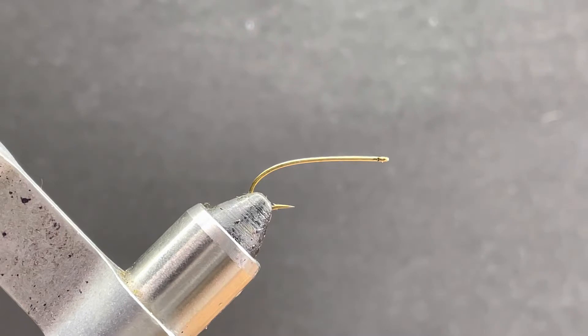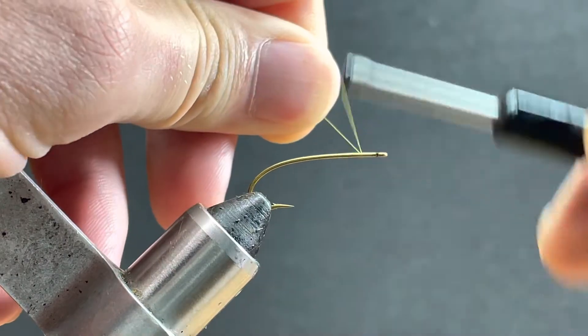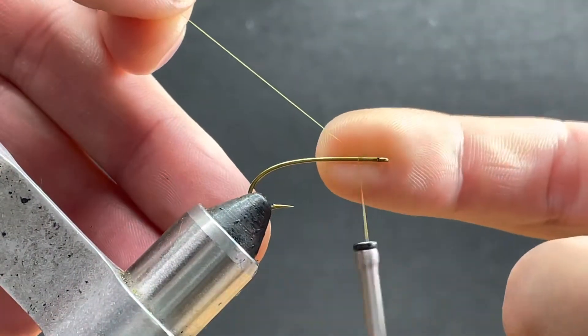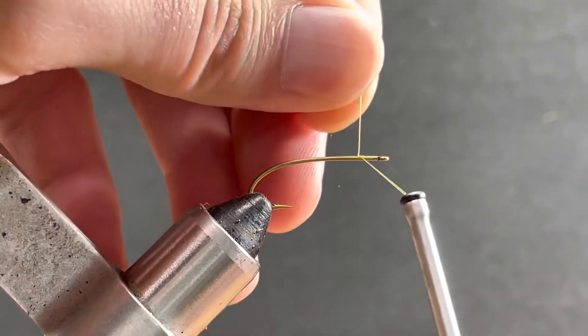What I'm going to tie here is a simple dragonfly nymph. There's very few materials required. What I have here in the vise is just a curved nymph hook, size eight. You can also tie these on streamer hooks — they work just fine.